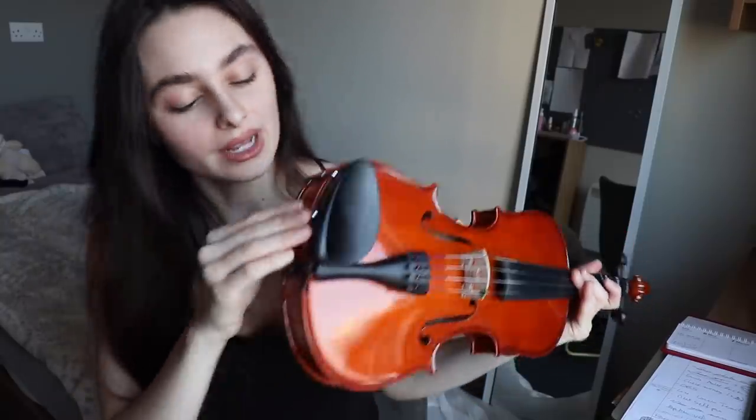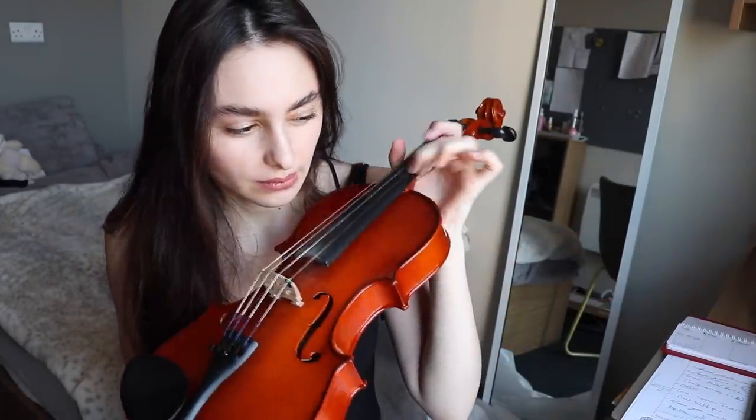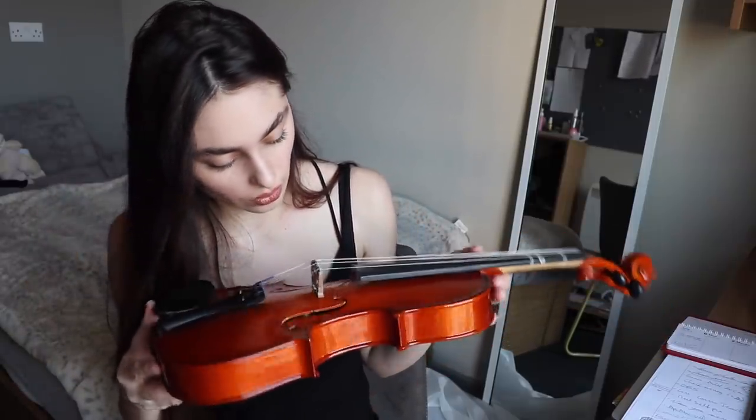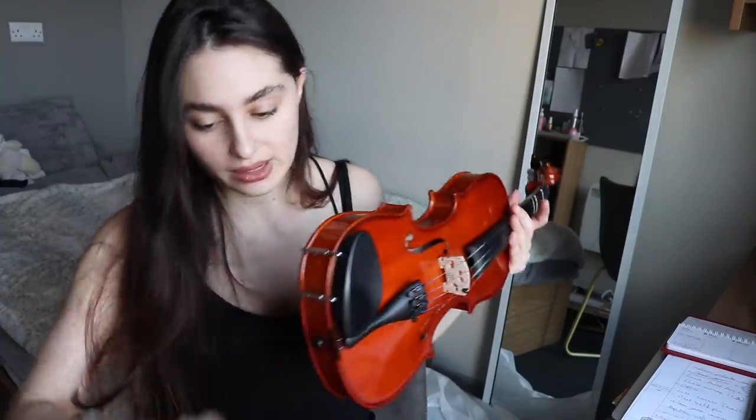Okay, so it's time for testing now that the unboxing has been done. I tuned it approximately, but as some of you might have seen in a previous video where I received a violin through the post, the strings are a bit difficult to tune and need a bit of settling. So I'm not going to spend too much time on that — I'll do it just before I give it to the kid. I'm just going to check that it sounds okay and that there's no damage from the traveling.